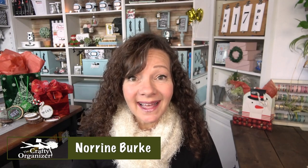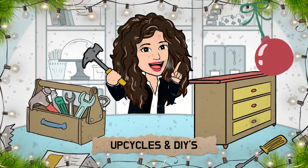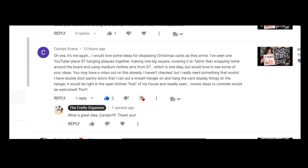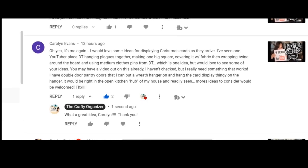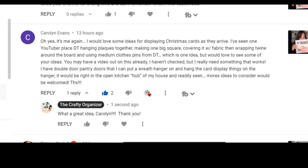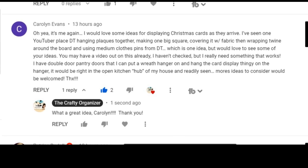Hello, welcome back to the Crafty Organizer and the 12 Shares of Christmas. I'm excited about today because it's a viewer request. I got this request a few weeks ago from Carolyn Evans. She said she would love some ideas for displaying Christmas cards as they arrive, and that's what today's video is all about — creating wonderful displays for those greeting cards as we get them.